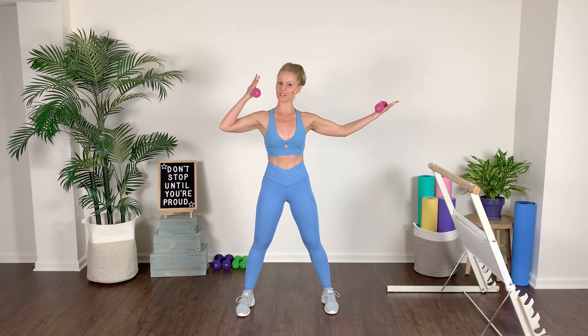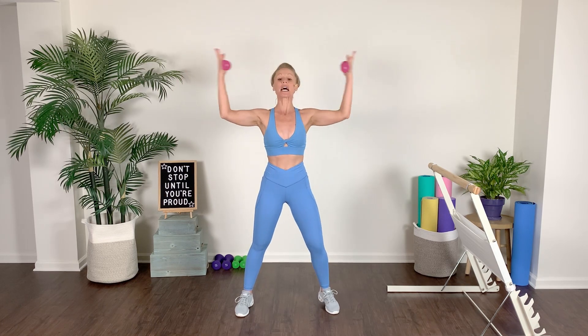Bicep curl right here — we take it with that left arm, squeeze, show me those muscles. We go in, out, in, squeeze, bicep curl, lift. Then the opposite side right here — bicep curl, curl it up, squeeze, keep the opposite arm lifted, don't droop it, take it up, squeeze. Then both arms right here — take it in, squeeze, show me those muscles, we are working so hard, lift it, squeeze, drop those shoulders down.